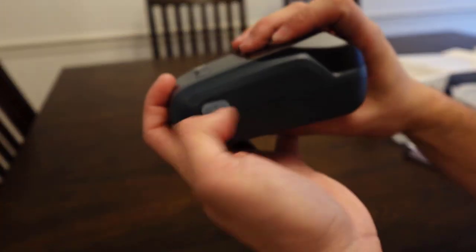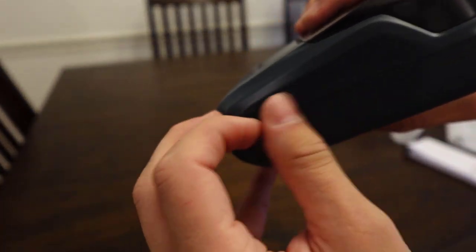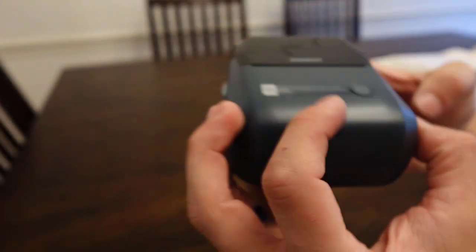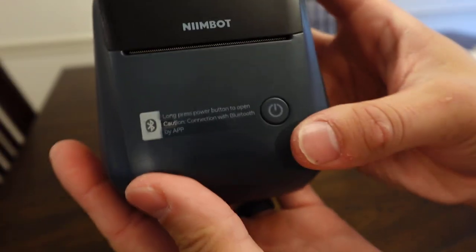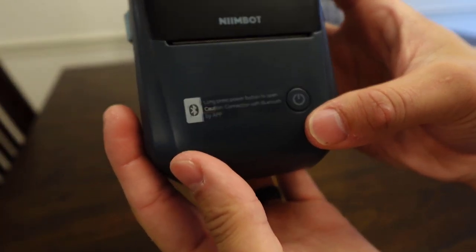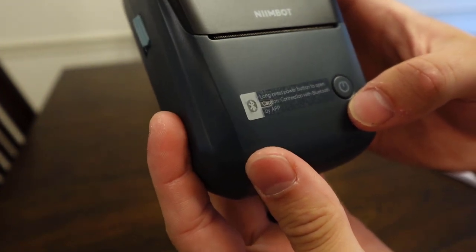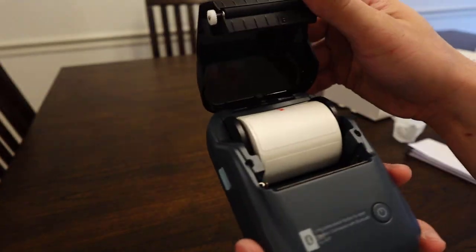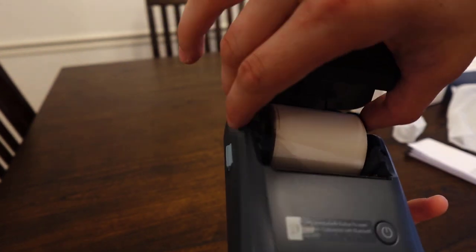This looks like our charging piece right here, so you just pull that little cover back there and there is our Type-C charging port. And there is our on button — long press power button to open. Connection with Bluetooth by app, so you have to connect it that way. Looks like you pull this lever down here, this opens it up.